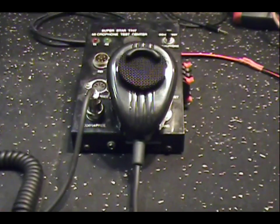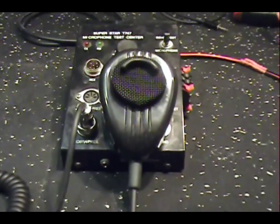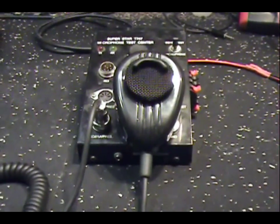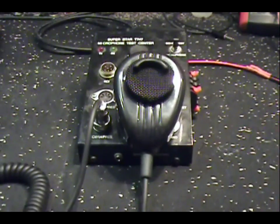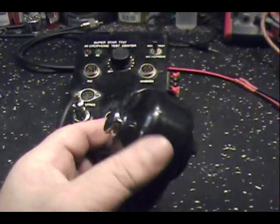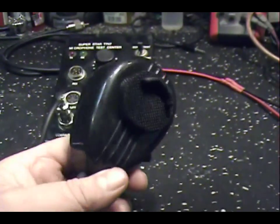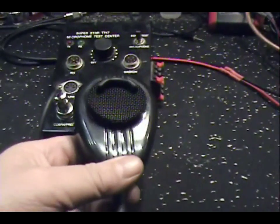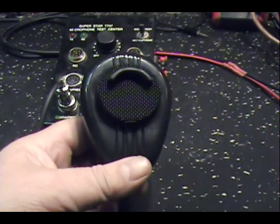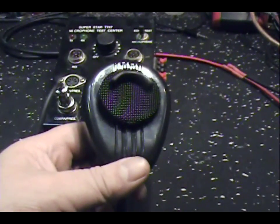Well, hello everybody. Tonight I want to show you a microphone that you've all seen before, but I've done some modifications to this and something I think I'm going to start producing. We've taken a normal Sky Thumper mic, which you've all seen me talk about, and we've developed a way to make this thing ultra noise canceling and also turbocharged. I'm going to call it the Turbo, and I'd like for you guys to listen to it and see what you think.